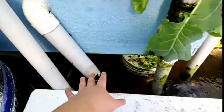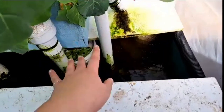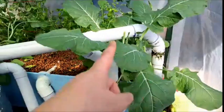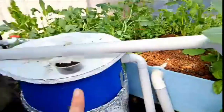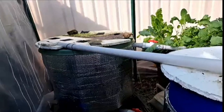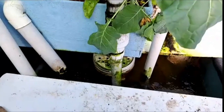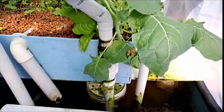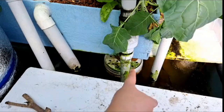I have two pipes coming from the solid waste remover and from the grow bed going into my sump. Then I have two pipes here — the one on the right is my main pump, and that pumps the water back up into the fish tank. This second pipe here is a backup pump in case the power goes out. If the power goes out, my main pump on the right-hand side will stop working and this backup pump will kick in.